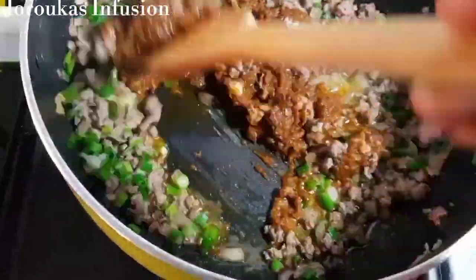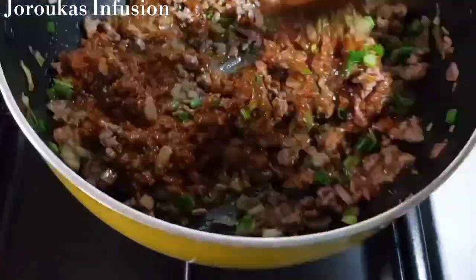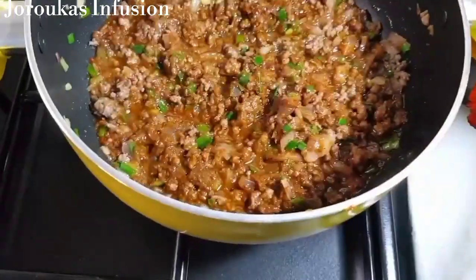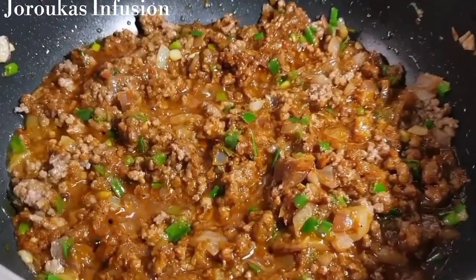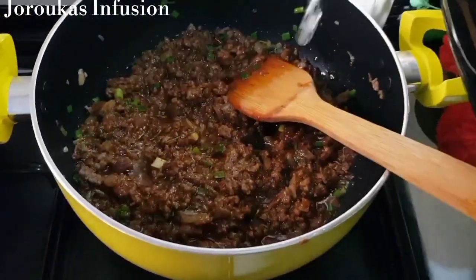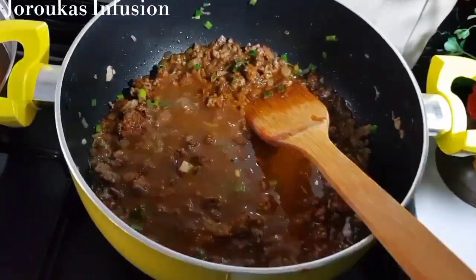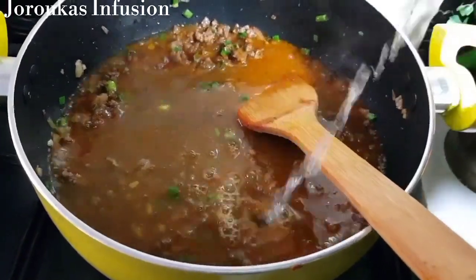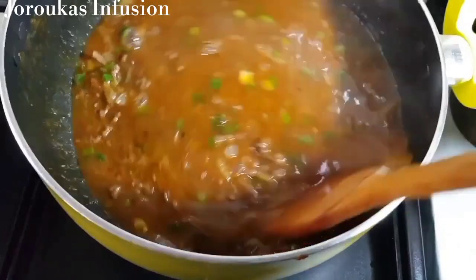I already have some stew and pepper sauce prepared, so I'm just going to take some of that and add it to my mixture. If you were wondering what to do with leftover stew, this is the recipe for you. I'm going to add some water and boil it — you don't want to add too much water so the noodles don't get mushy.